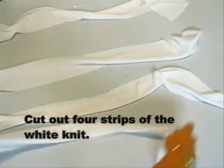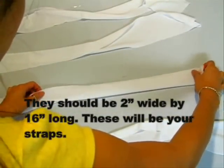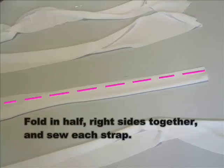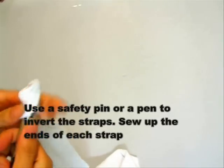Cut out four strips of white knit about 4 inches wide and about 16 inches long, or however long you need to tie up your suit. Fold all the strips in half and sew. Invert all four straps to the right side. Remember to sew up the ends of the strap.